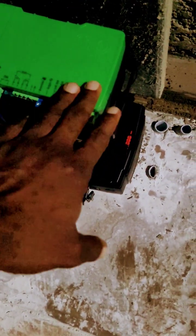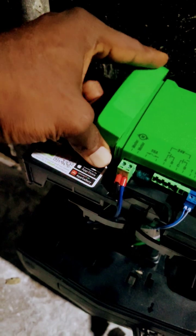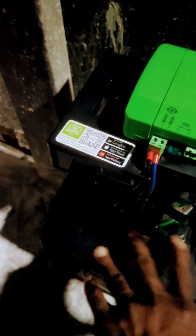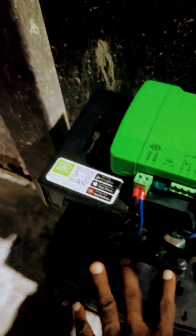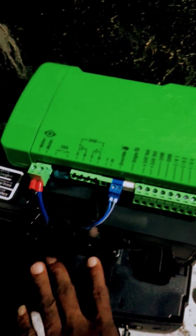Number one, this unit doesn't have a screen for you to configure — but you can do that via your mobile phone. Secondly, it comes with two batteries, unlike the previous D5. This is an upgraded version of the D5 and one of their newer products on the market.